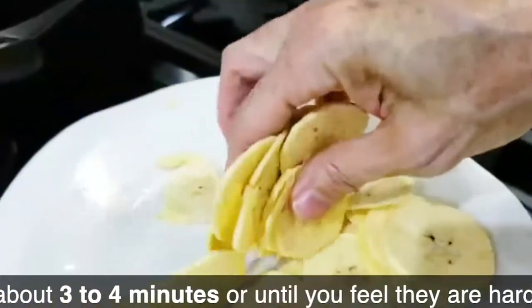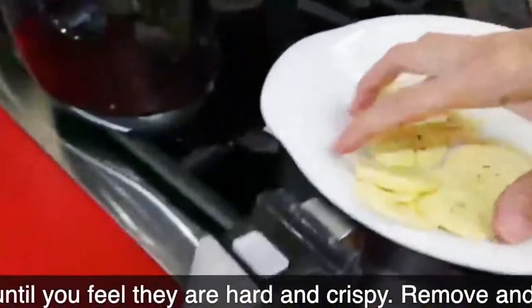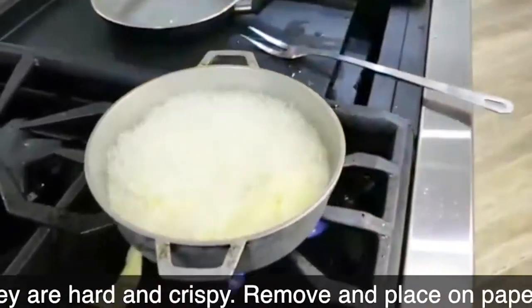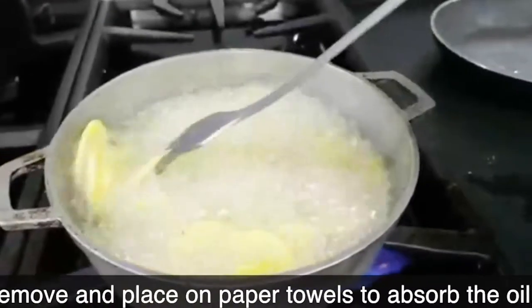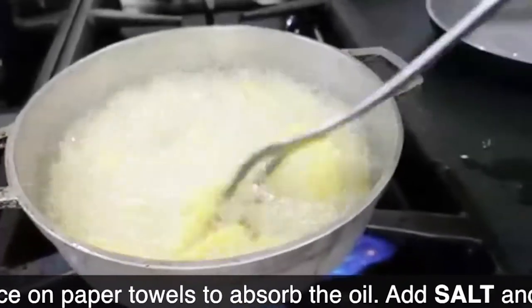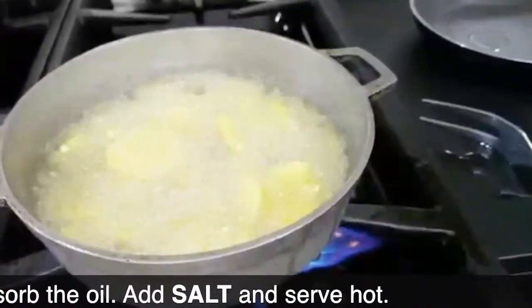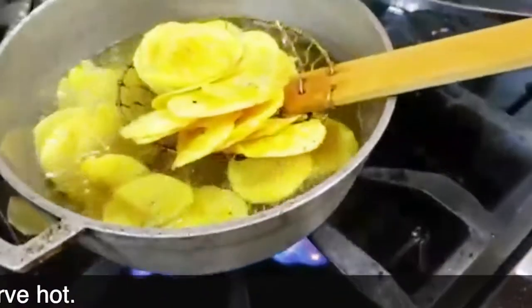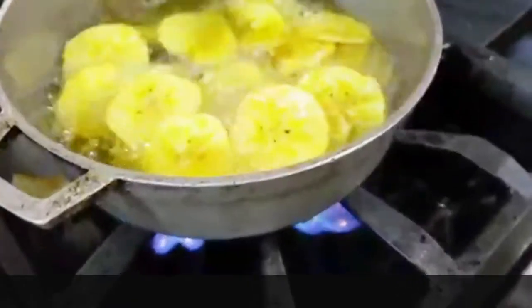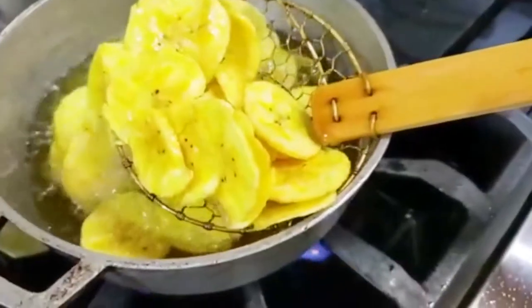The oil should be at 150 degrees. Keep that temperature going for about 3 to 4 minutes. When you put them in the oil, mix with a steel fork so that your fork doesn't melt and so that they don't stick to each other. If you see they are getting hard and toasty, they're done. You can tap them within the oil and hear that they sound crunchy and toasty. Take them out, put them on paper towels and you are done! Absolutely enjoy!